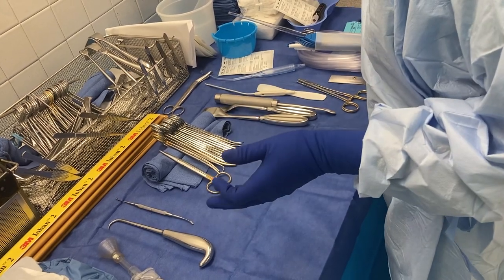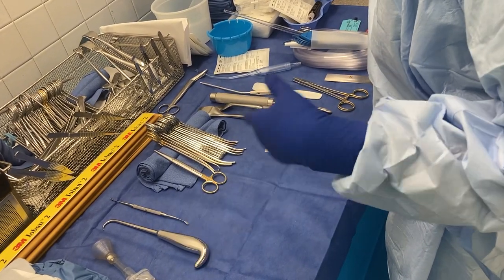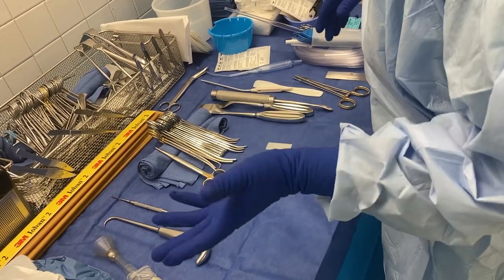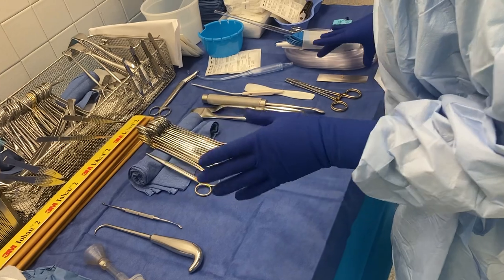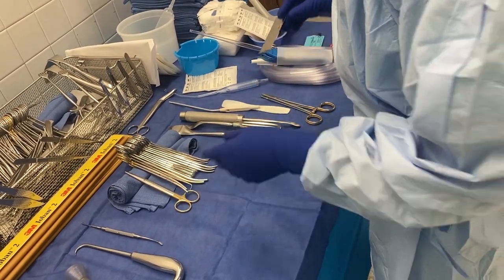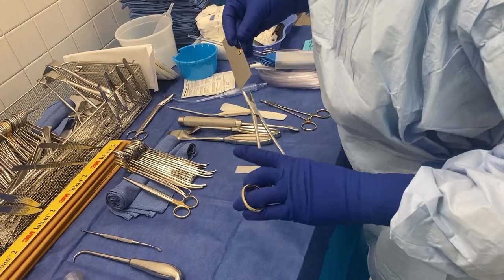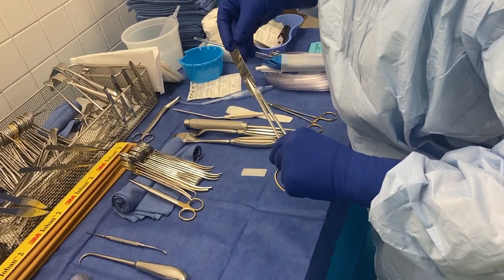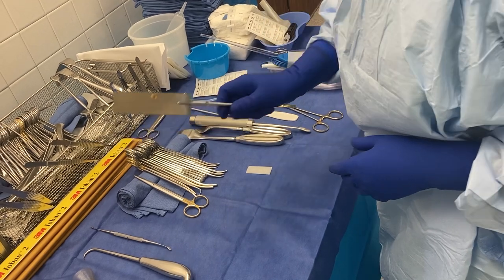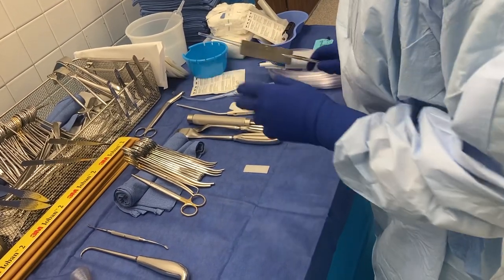We do have an amputation tray, but we don't use it in orthopedics because usually the amputation knife is dull and nobody wants to use it. So we use a dermatome blade, put it on a needle carrier, and basically just guillotine the leg with a dermatome blade.